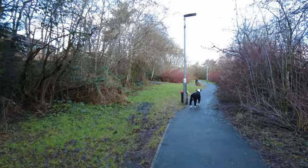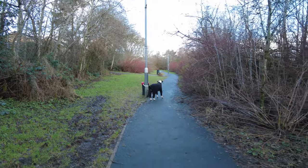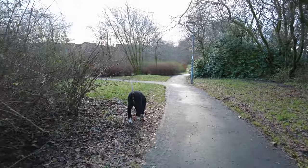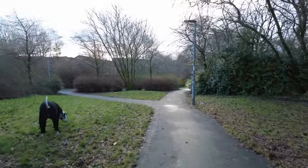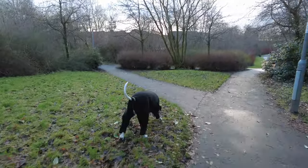Coco's obviously spotted something. Coco, let's go home. Come on, let's go home. So we're just going to head back home now. It's quite an overcast day, cold — typical Scottish weather.